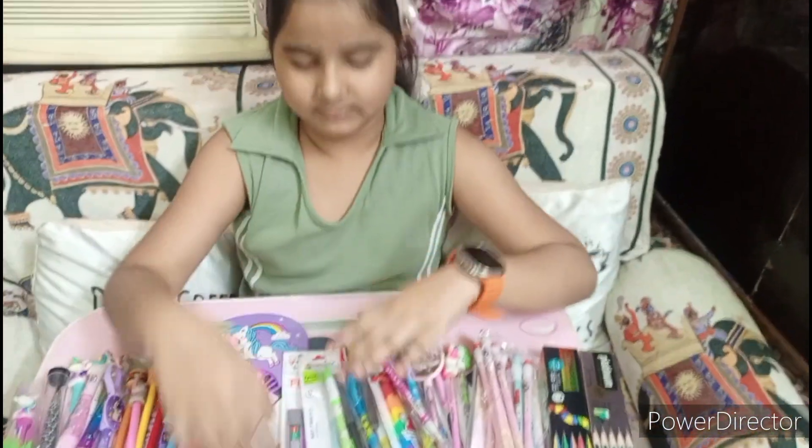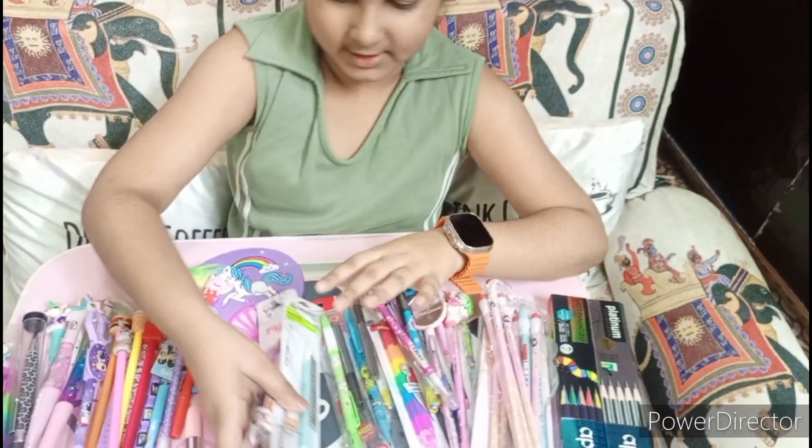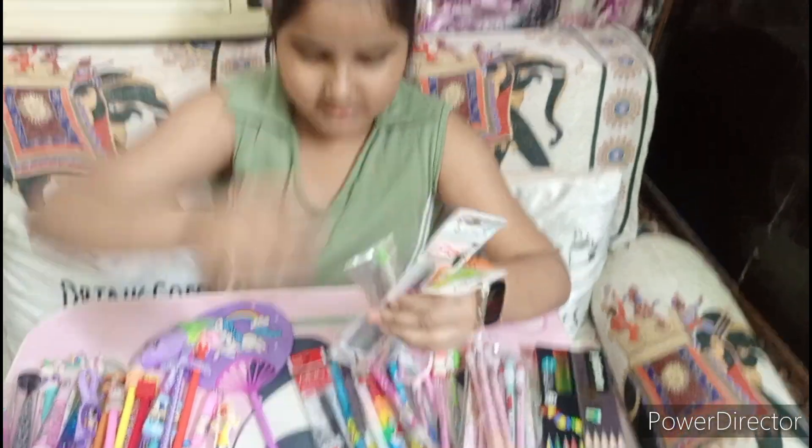Friends, let's see. Don't worry about your pencil — let's see the collection.